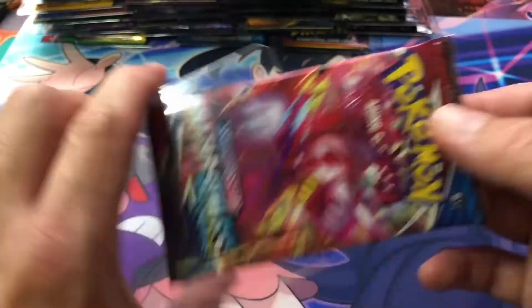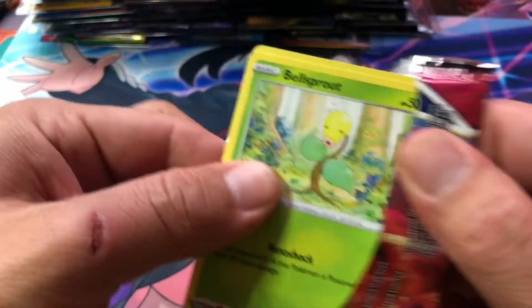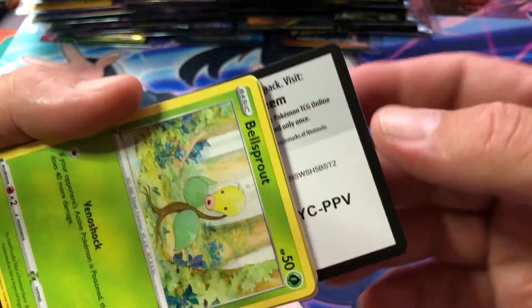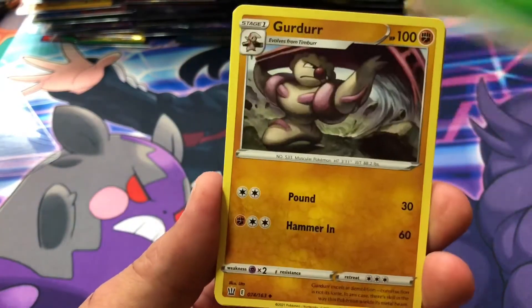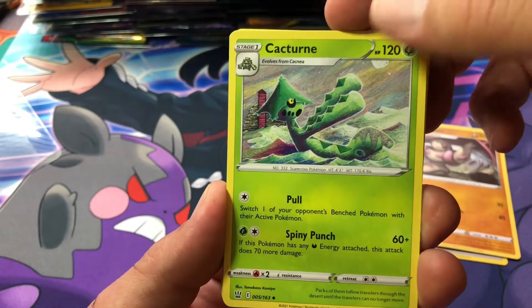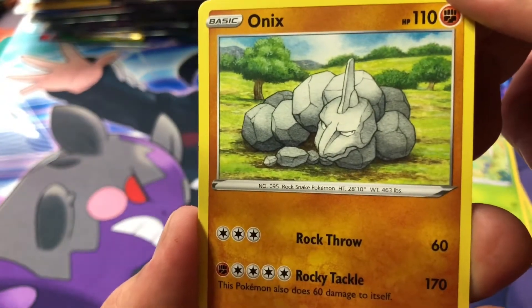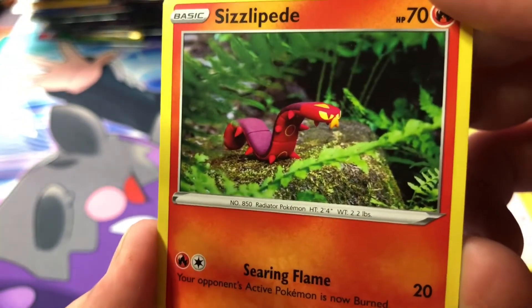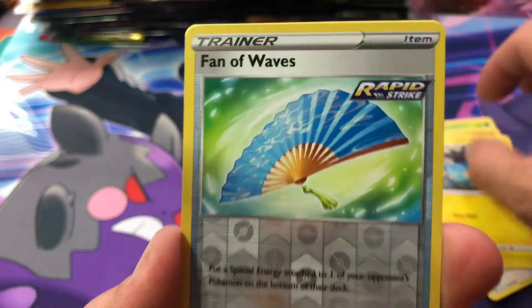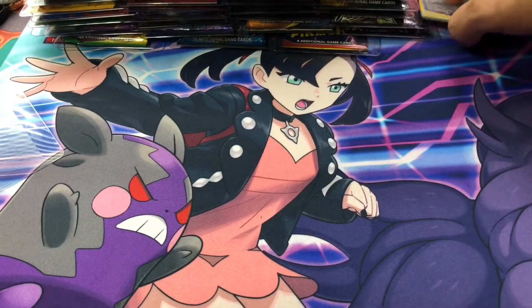For now we're going to go ahead and crack these bad boys and see if we can't pull a Rainbow Shiny Zard and an alternate art. There is your code card — let's get cracking. From the Battle Styles pack: Grass Energy, a Girder, Cacturn, Level Ball, Bell Sprout, an Onix, Devious Eyes, Spearow, Sizzlipede, a Shinx, Fan of Waves as our Reverse Holo, and a Stone Journey. I'm so sick of Stone Journey from the Sword and Shield era.